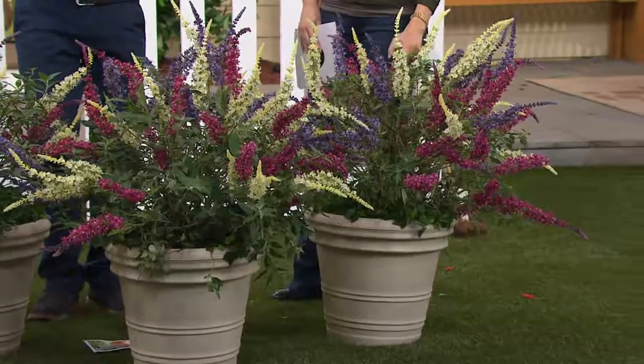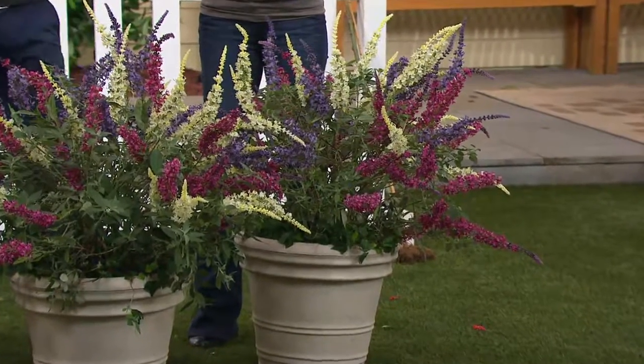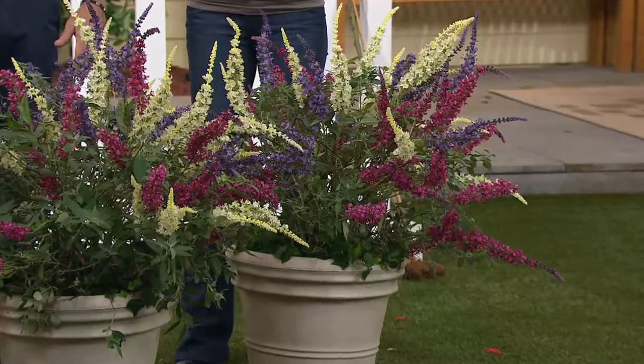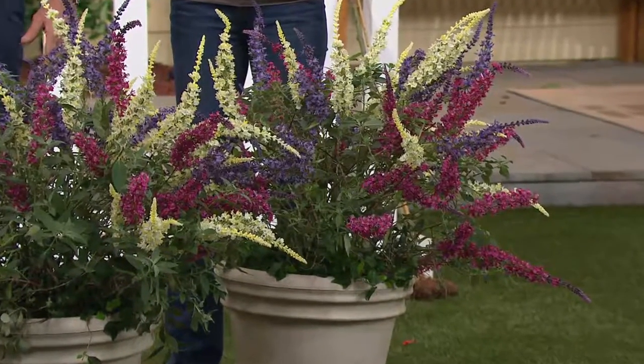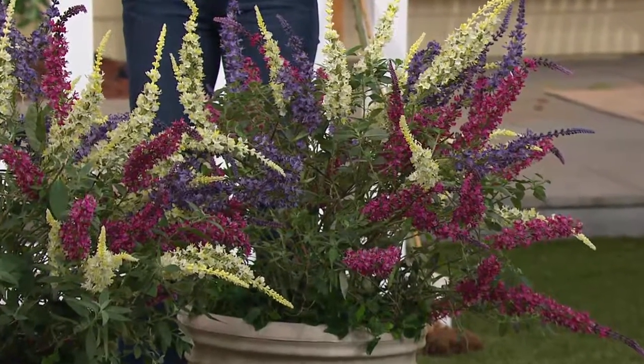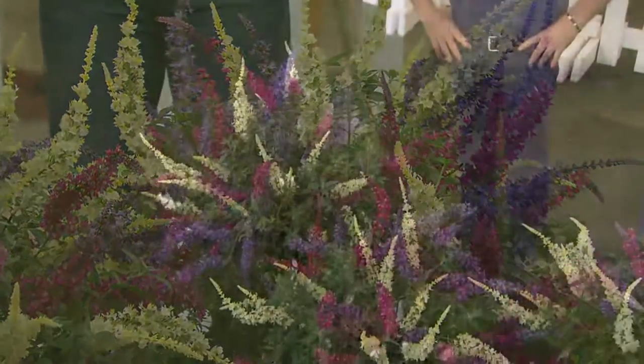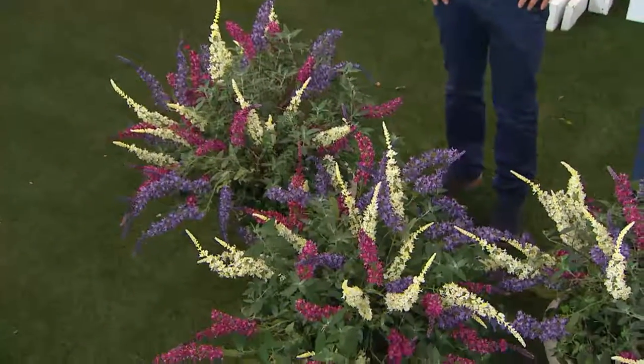It gives you the height. Imagine you've got your perennials and your annuals going, and you've got that pink princess willow that sold out earlier behind it. You've got the staging — the low, the mid, and the tall. Close to 3,000 have been ordered just today, and we are very, very busy on our phone lines.